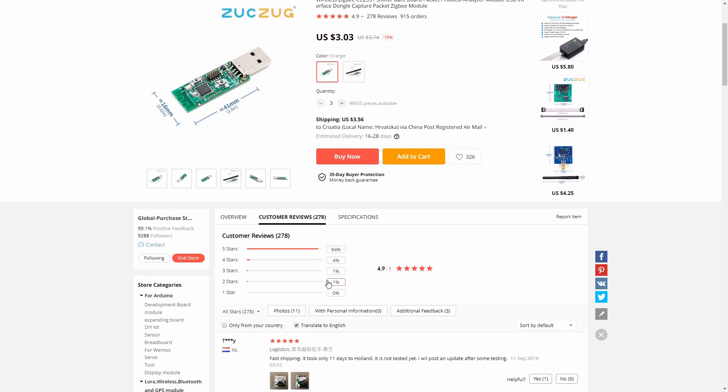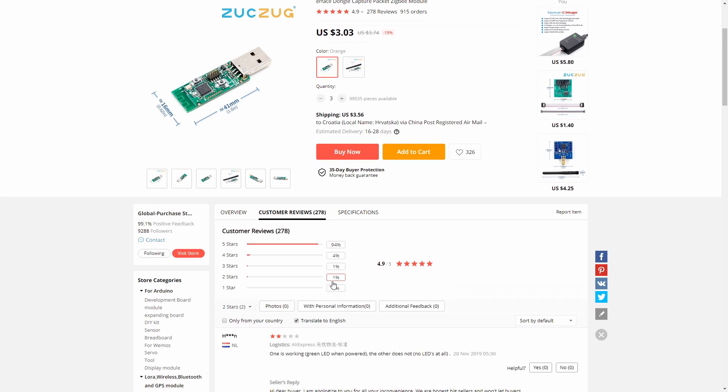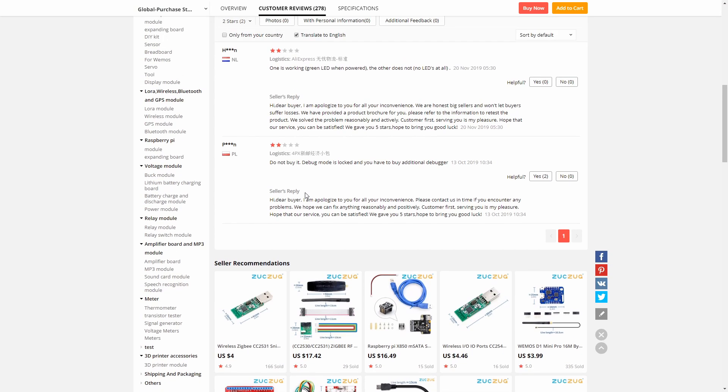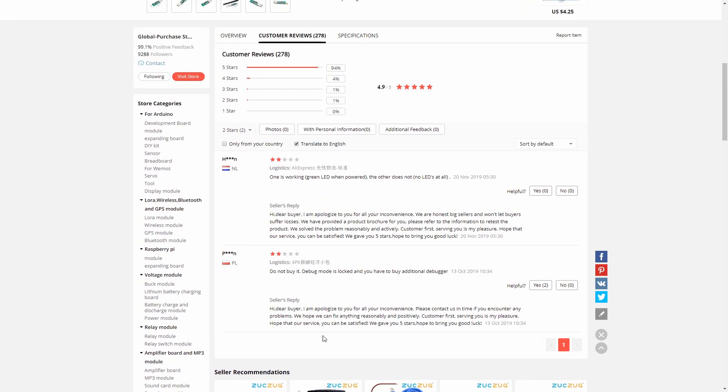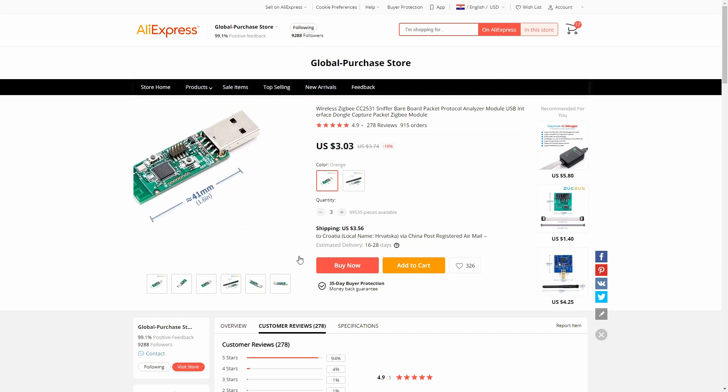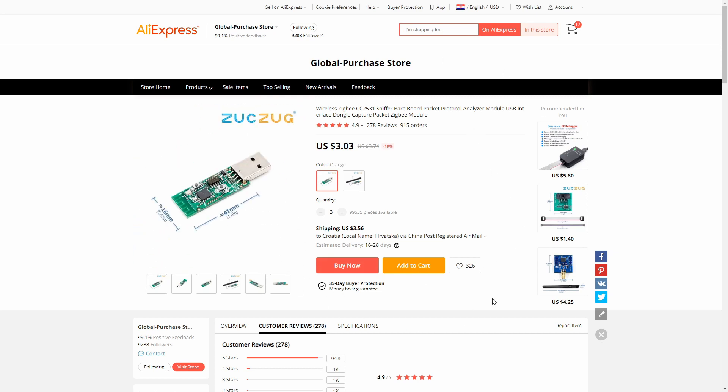Let's check the negative two-star review. I don't see any problem here because you do need a debugger for programming, and this is well known. I would definitely recommend these. I myself have two of them running and they work perfectly. I didn't try the Deconz one — if somebody wants to mail one to me, I'd definitely try it. But these ones work perfectly.